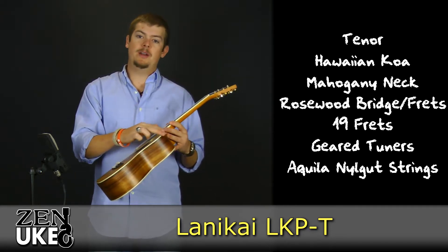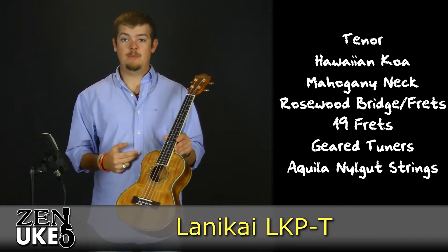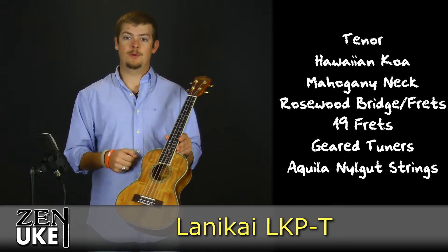It has multiple bindings along the top and the bottom of the body, along with an abalone binding along the top of the body and an abalone rosette around the sound hole.